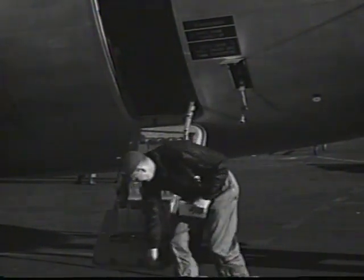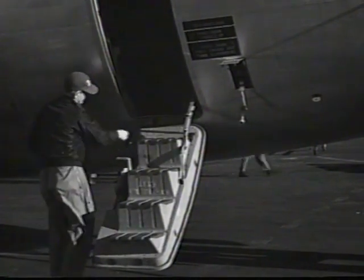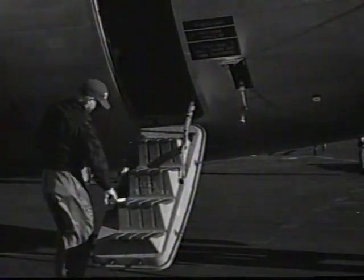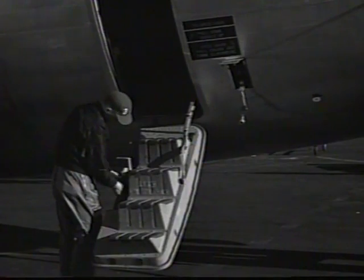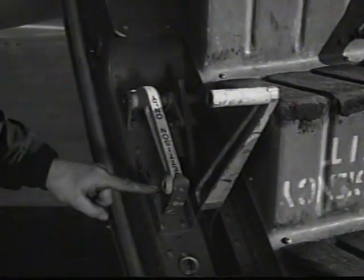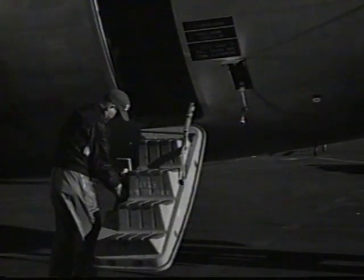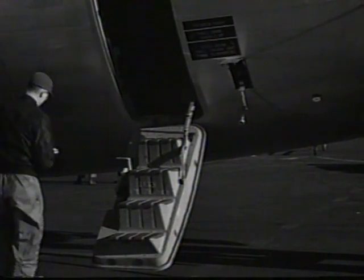The exterior check should be started at the crew entrance door. Check hinges and release mechanism, making certain that the emergency release handle is safetied in the proper position. Special attention should be given to all doors and hatches in pressurized aircraft because a blowout could cause a serious accident.